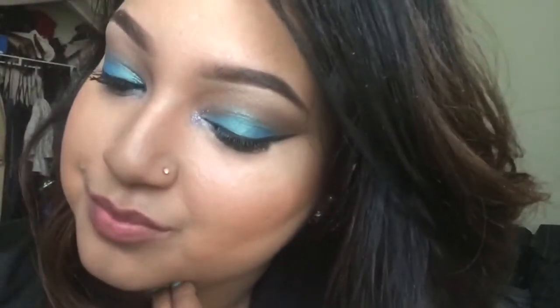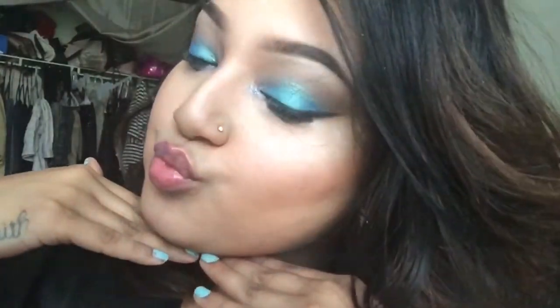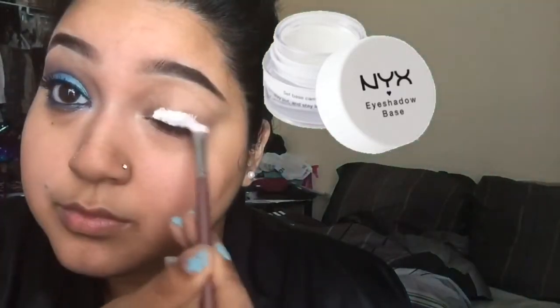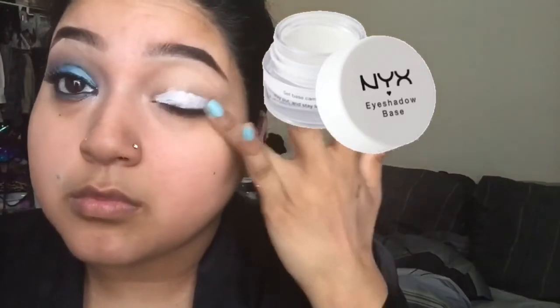Hey guys, welcome to my channel! Thumbs up the video for my first ever voiceover. I just wanted to show you this really pretty blue summery springtime look, so if you're interested in achieving this, keep watching. Going in with my NYX white eyeshadow base, I'm just applying that all over my lid. Make sure you really blend this out or else it will crease.